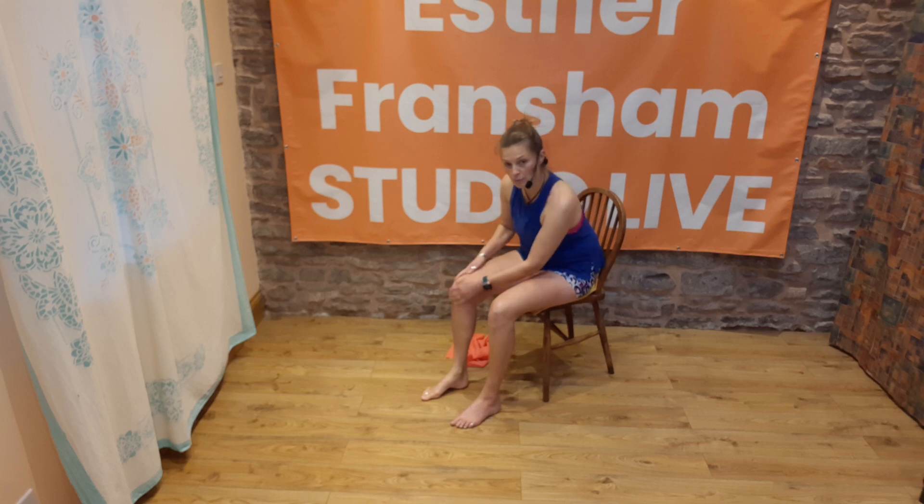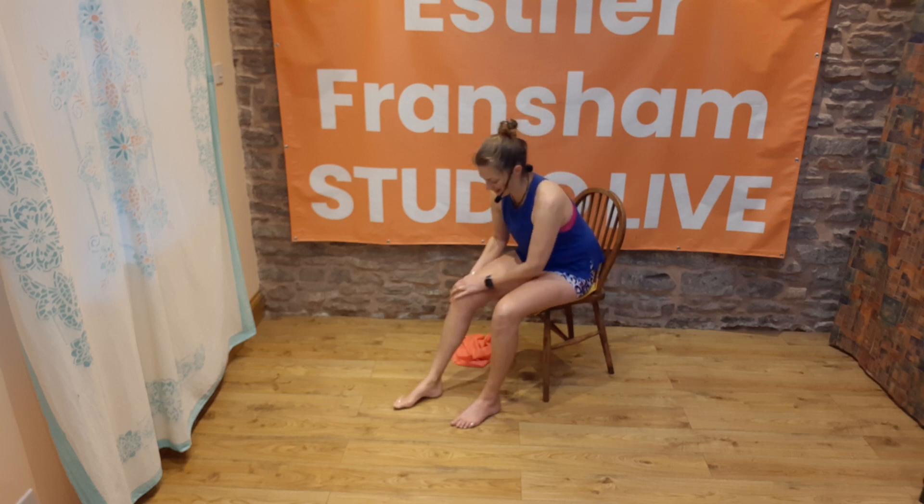Again, rub around the knee joint — just giving that knee, offering that knee a little bit of love.